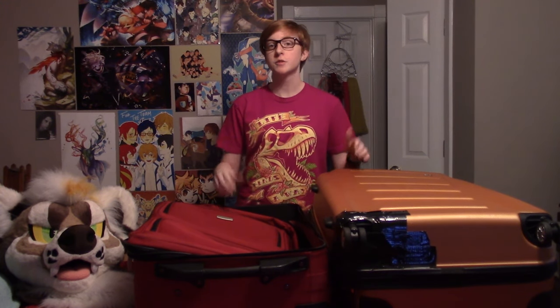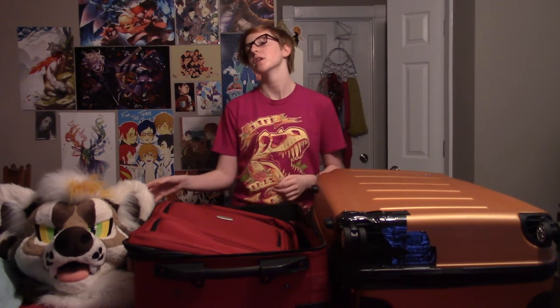Hi guys, it's RainFoxy and today I want to talk to you about fursuits, specifically how to fly with a fursuit. This was something I had a lot of questions on when I flew to BLFC this year, because it was my first time flying not only by myself but also with this handsome fella right here. I ended up digging up a bunch of old posts and journals, asking people what they did, and it all worked out really well. I want to share what I've learned with all of you because I would have loved a video explaining everything before I flew for the first time.